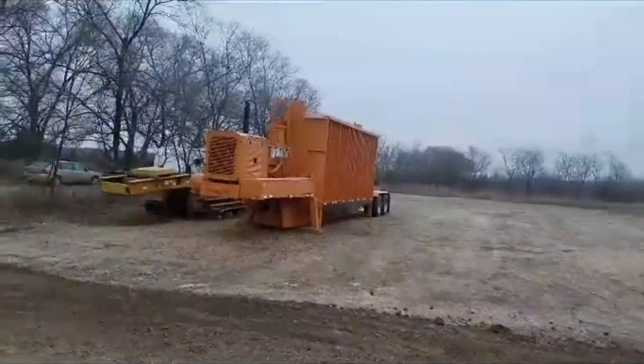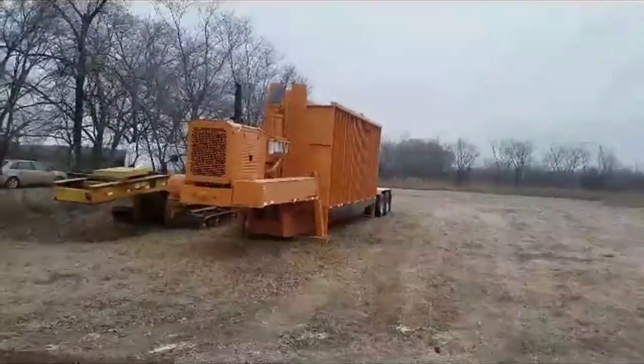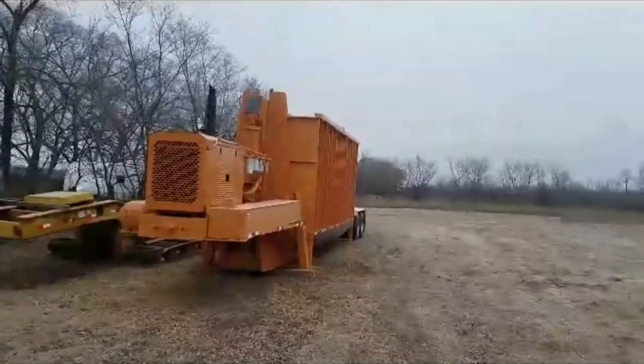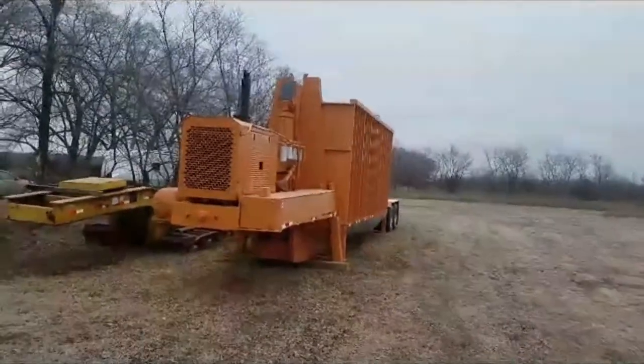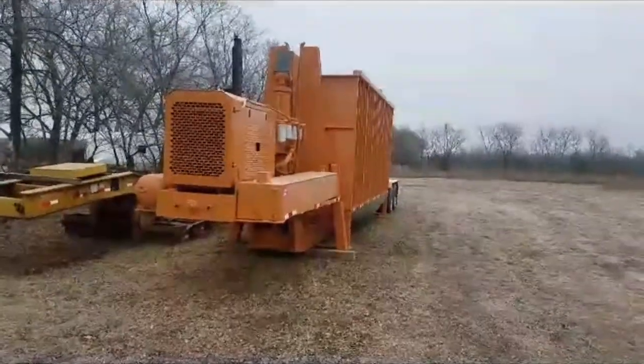Good morning, it's Tuesday a little bit after 8 o'clock here, November 20th. This is the crusher that's sitting at my home here in Clutterwater, Minnesota. Freshly sandblasted and painted about two months ago.